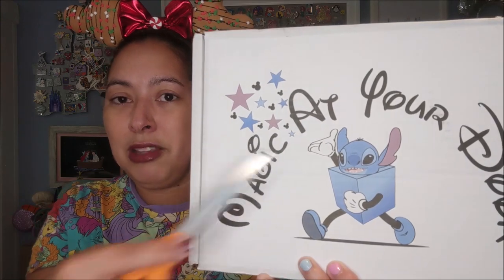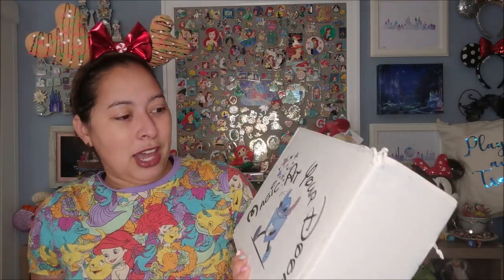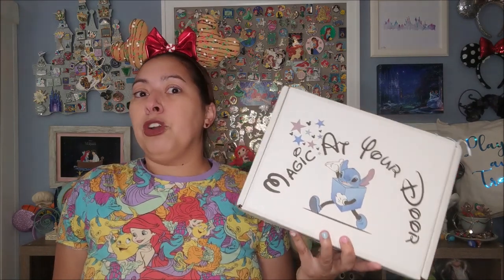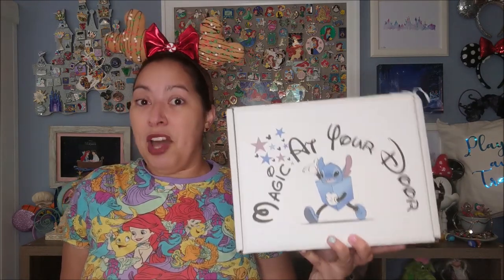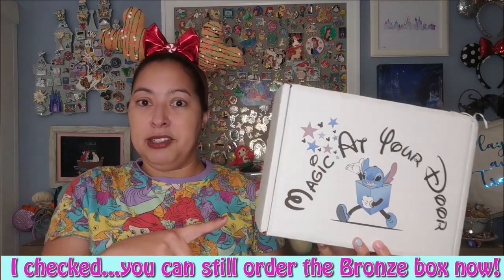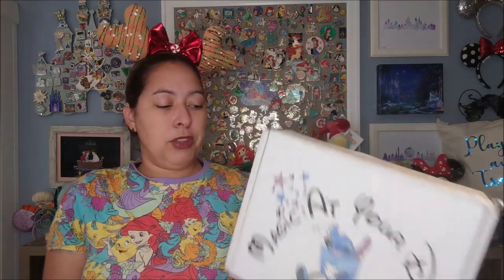Because there is Stitch on this box — they change the design logo every month — I actually have my Easter Stitch behind me as well. This is the bronze box, so I was grandfathered into the bronze box for Magic at Your Door, which they were selling for a time. The website's always changing, so I'm not sure what boxes they currently have, but this is the cheaper monthly option at around $75, which is why this box is smaller than other Magic at Your Door boxes — it's the lower tier level.